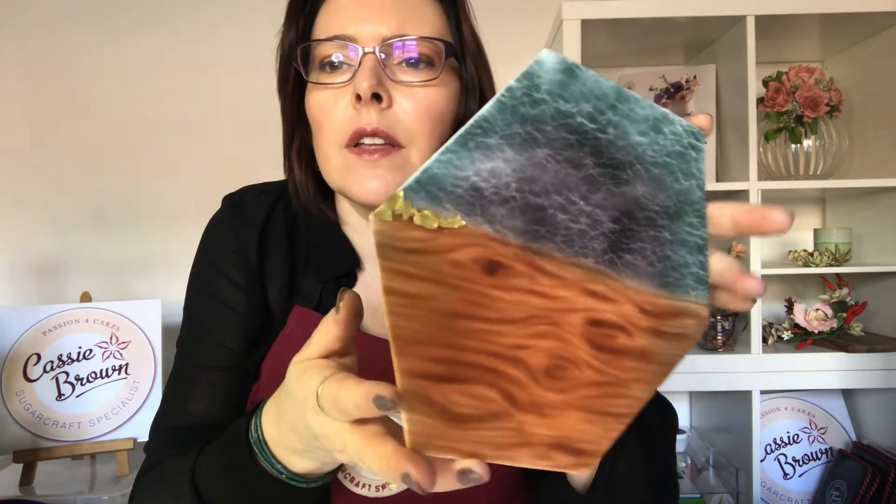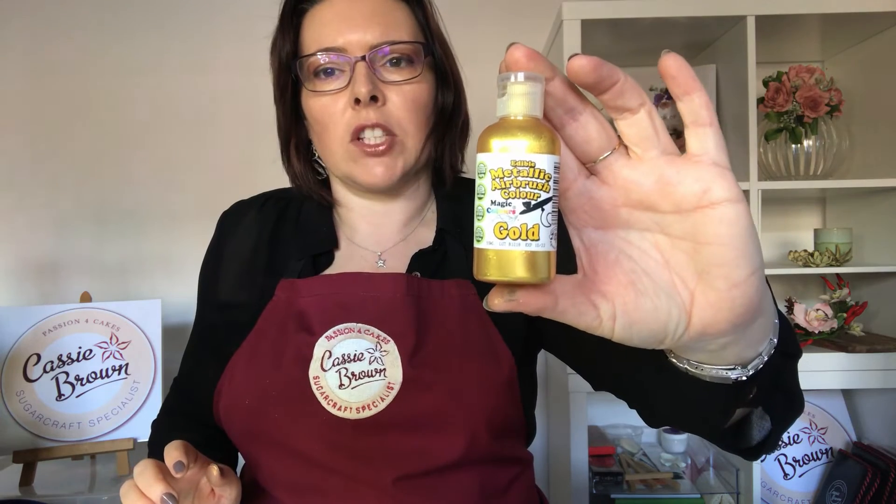But I always think it looks amazing. And do you know what? So much cheaper than gold leaf. Look at that — doesn't that look beautiful? So that is how to make edible gold leaf using Magic Colors Airbrush Gold.